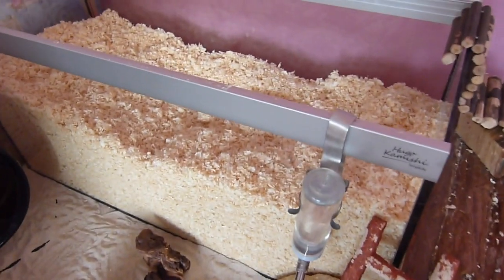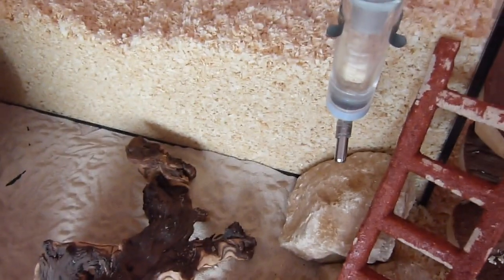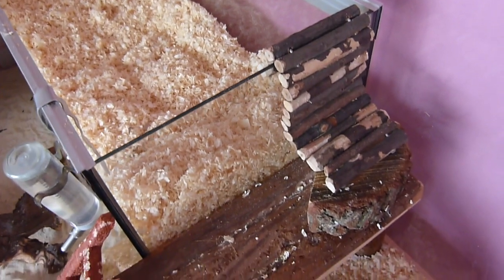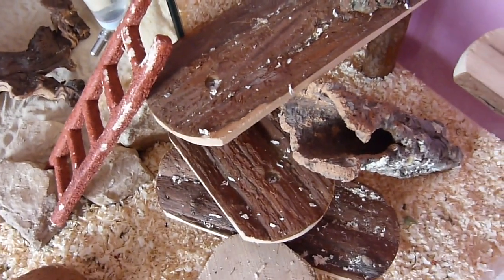Then hanging off of the tank there is their water bottle — they can access this from a rock down there. Then to come out of the tank they have this bendy log sticks bridge, just a miniature one, which then comes out onto this wooden shelf. So this is a really easy way for them to access the tank.